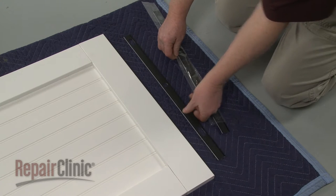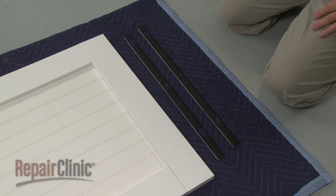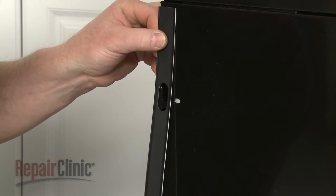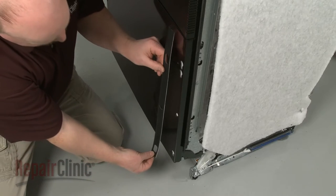When installing a custom wood panel on a dishwasher, the two panel seal strips will need to be installed first. Confirm that the seal strips are right side up and that the holes align with the keyhole slots in the dishwasher's metal door panel.